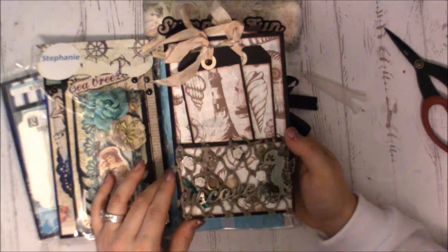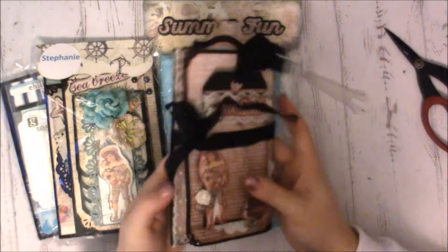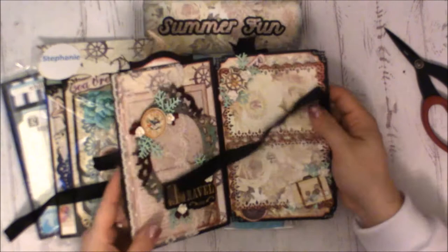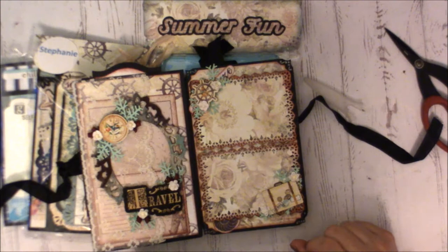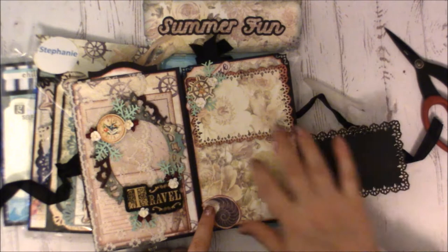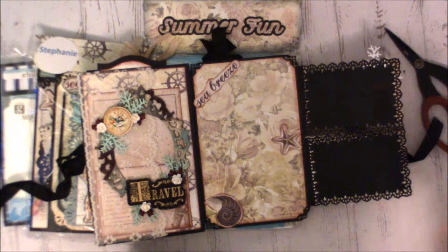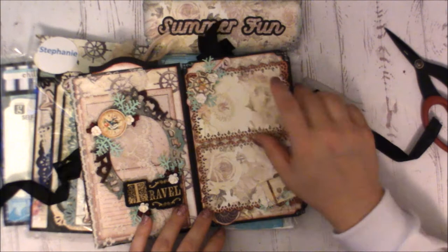I also added some netting, flowers, and seashells. To open it up, you untie the seam binding — I did try magnets but it didn't work. Inside are a couple of little wood pieces from the collection, then two little photo mats that aren't glued all the way down so a photo can go behind each one and just lift up.